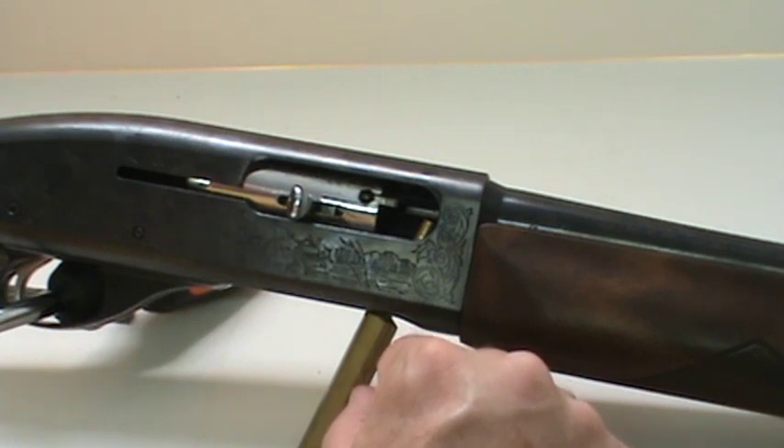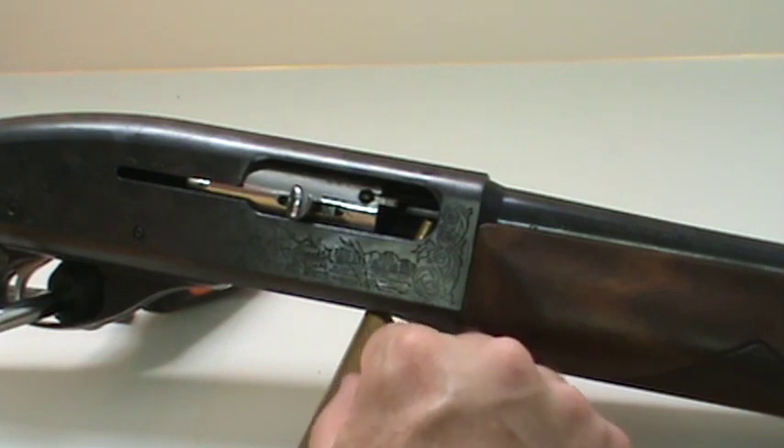Thanks for joining us for Gun Tech Tips number six: Remington shotgun extractor replacement. We'll see you on the next one — please rate, comment, and subscribe.